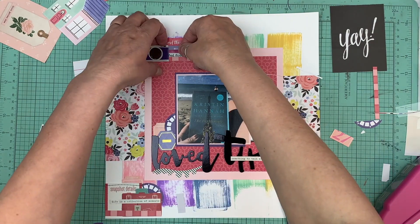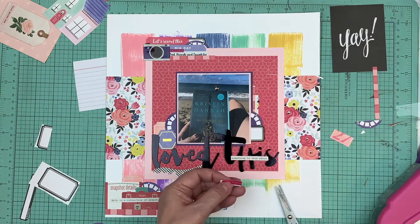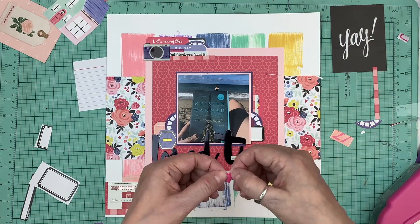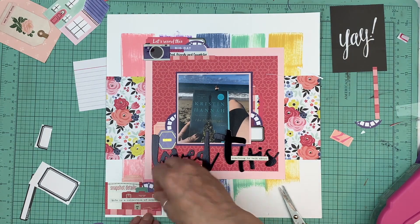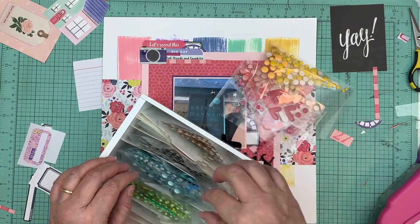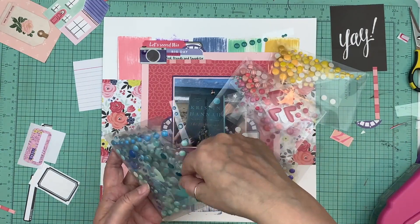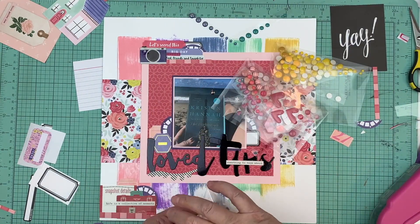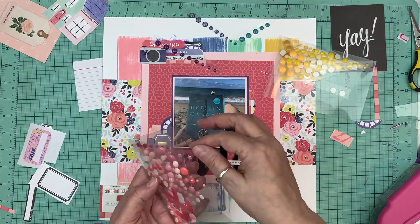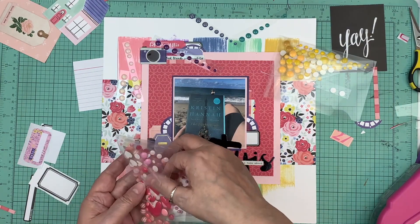Whenever I play with something messy like distress oxides, paints, or misting, I try to do a few backgrounds because you're already in the mess, so you might as well make several. Later on you can use those backgrounds on another layout, or you can punch circles or different shapes out of them and use those as embellishments. And by playing, that's usually how you find something you say you totally don't like, or something that might become one of your favorite things to do.